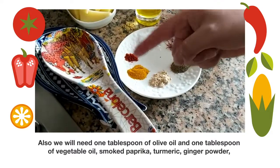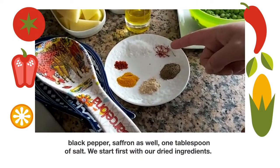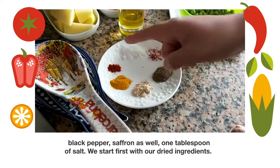Smoked paprika, turmeric, ginger powder, black pepper, saffron as well, and one tablespoon of salt.